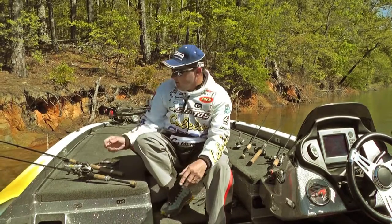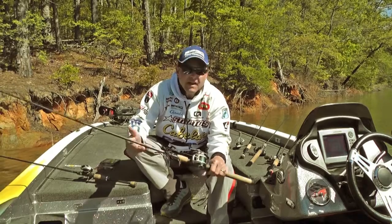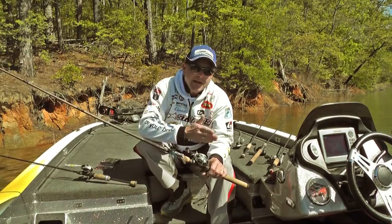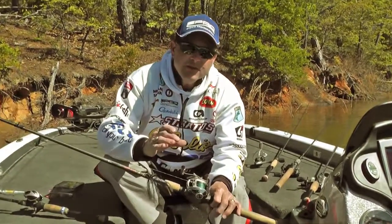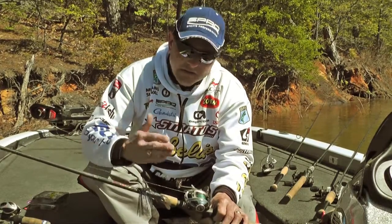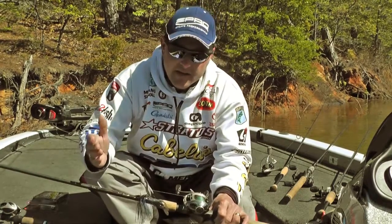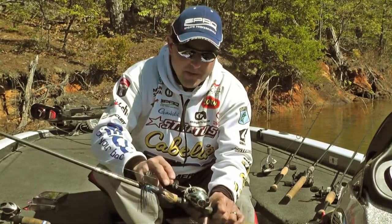Speaking of braid, that's what's awesome about Sunline. They've got a braid for not only the heavy duty stuff — swimming jigs, flipping jigs, throwing frogs — but they now have braids that go all the way down to 10 pound test. When you need to rig up a spinning rod and fish braid as your main line and then go to a fluorocarbon leader, Sunline has the SX braid that goes from 10 to 50 pound, and basically starting at 50 up to 80 in the FX. So you've got a braided line for any application.